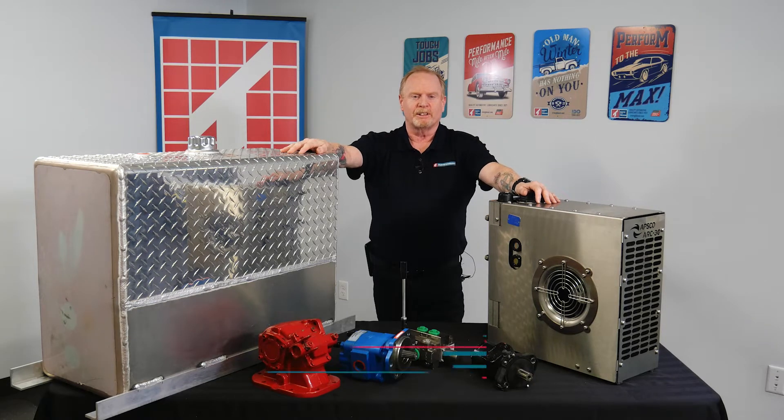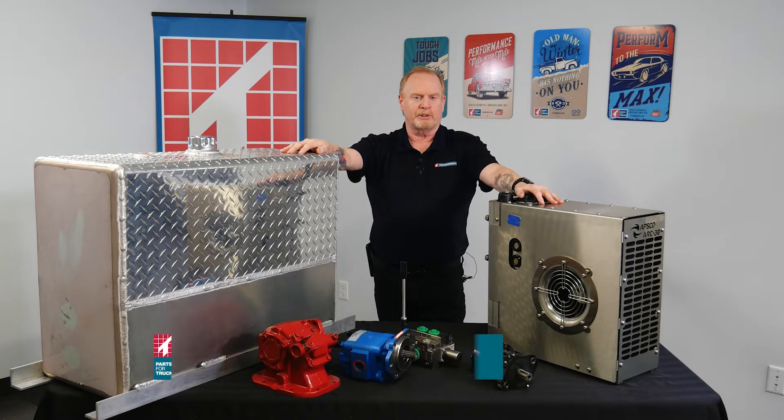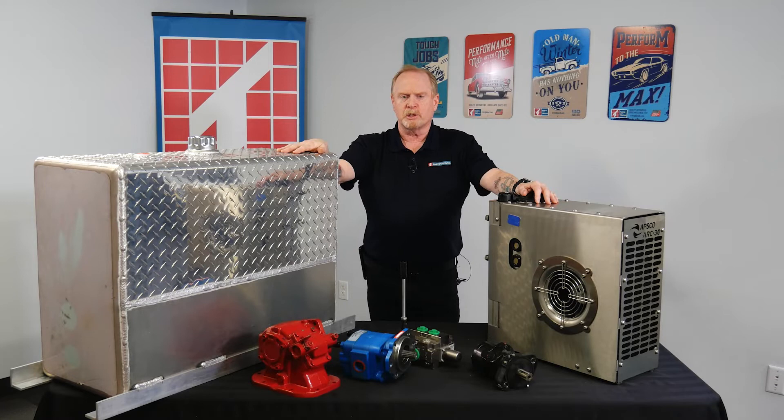Hi, it's Dave from Parts4Trucks. I'm here today to talk about the Arc 30 from Absco. The Arc 30 stores, cleans and cools your hydraulic oil and replaces the traditional bulky hydraulic reservoirs you see here. With more emissions components being added to the truck chassis, the space normally used to mount a larger reservoir like this one is becoming harder to find.